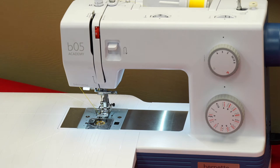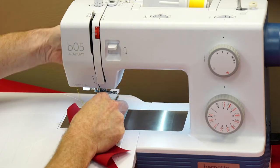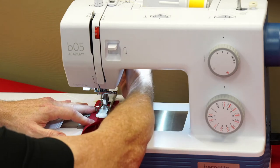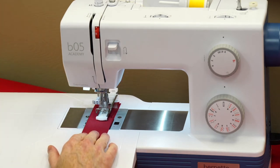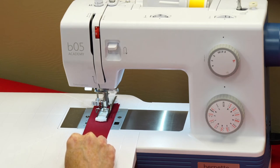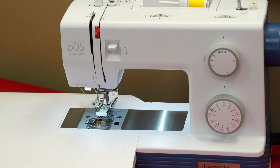As we move up we start getting features like an automatic buttonhole. All of these machines will do a buttonhole, but the 35 and the Academy 05 will do what's called a one-step buttonhole. What a one-step does is it automatically does all the work for you without any adjustments. You just turn this to your buttonhole setting and step on the gas — it automatically does the bottom part, the side, the other side, and makes your entire buttonhole in one step. Super easy, you don't have to fight with anything.